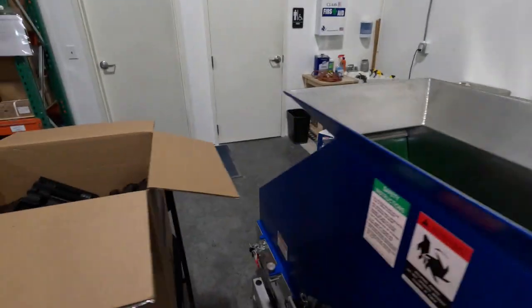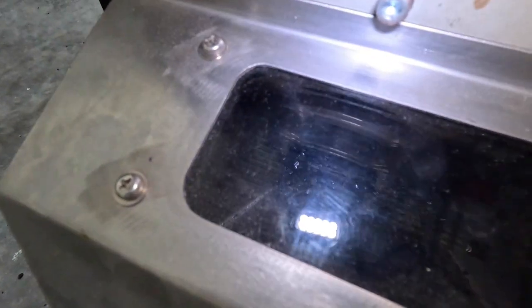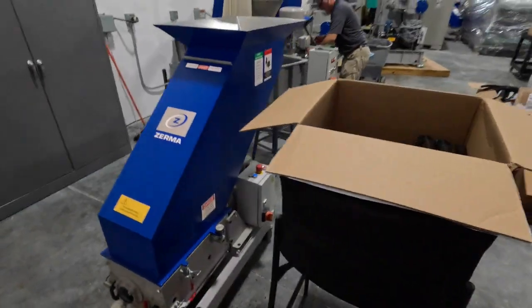Material is coming out over here, coming out fairly well.